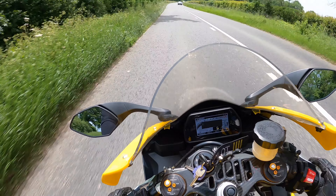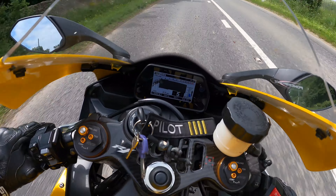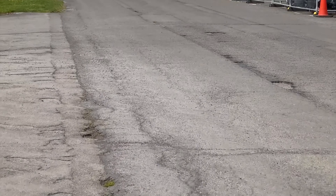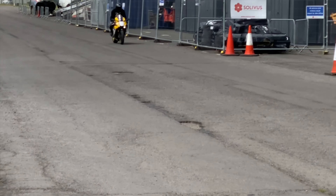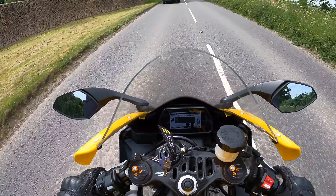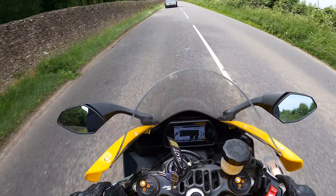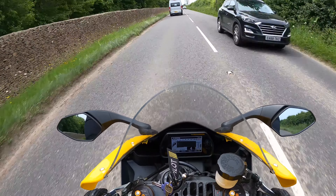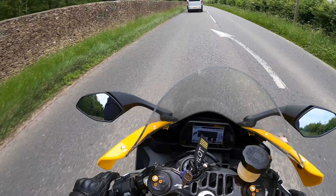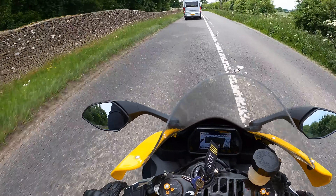It does ride so sweet — the way it turns in. The brakes on this are not bad for a road bike. I can't imagine they'd be great on track, but there's enough here for the riding we've done today that I haven't felt the need to use more than one or two fingers on the lever. But especially compared to the Brembo monoblocks on the RC8, it's a notable disadvantage — and the RC8 is a 2009 model. So it is a little bit disappointing that Yamaha made such a fantastic package with this bike and just let the brakes down a little bit.